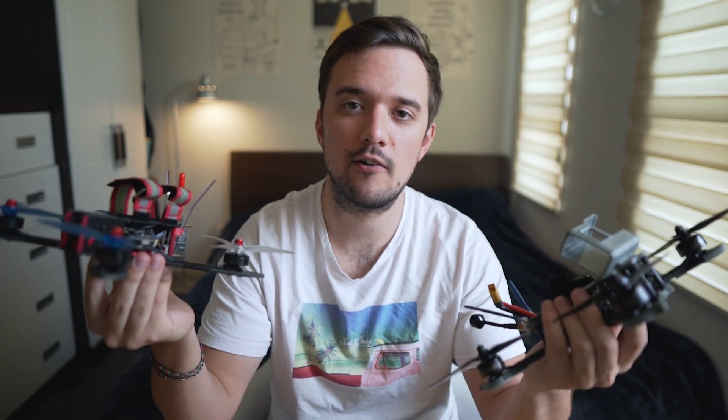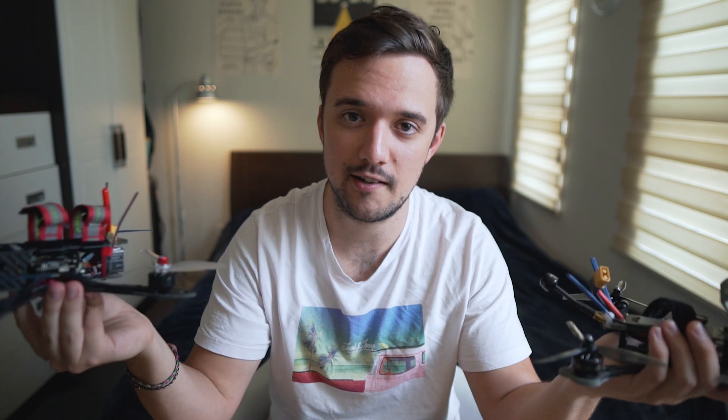It's kind of like buying a cell phone and having a free phone case included. Also, the Nazgul 5 just feels more premium. The motors spin very fluidly, and the frame feels very rigid and well-built. The frame's also a little bit thicker, which feels like it could definitely take a beating, which is nice for somebody just starting out.